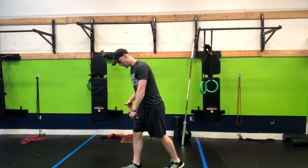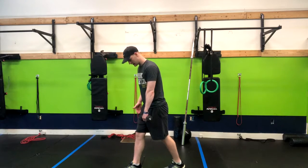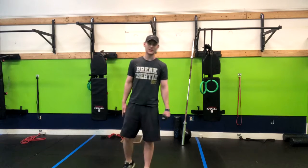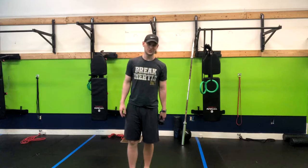You see me here holding the weight on the inside hand. You can have weights on both hands if you'd like — it really comes down to preference. That is how you do a split stance deadlift.